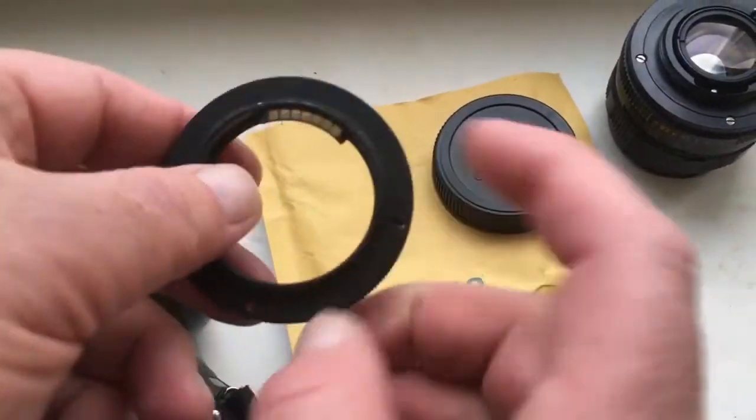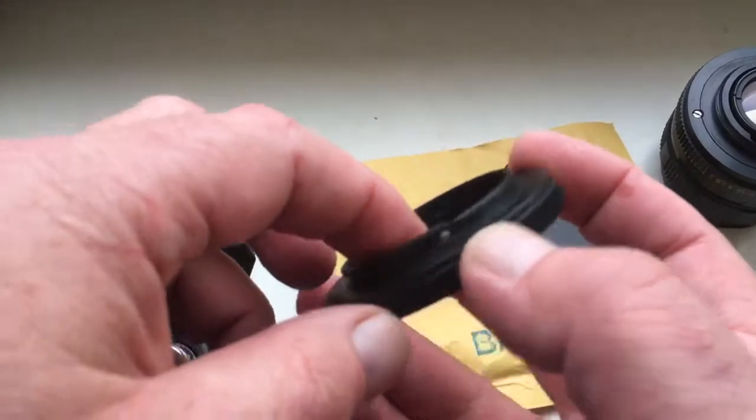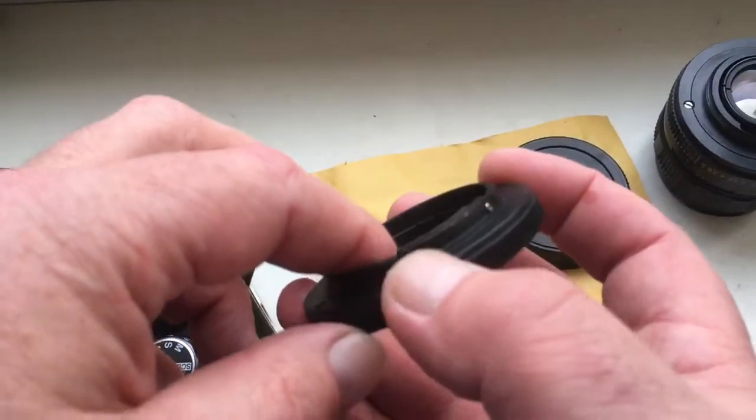Hello Alexandros! This video is about your adapter M42 to Olympus for your Olympus ES30.